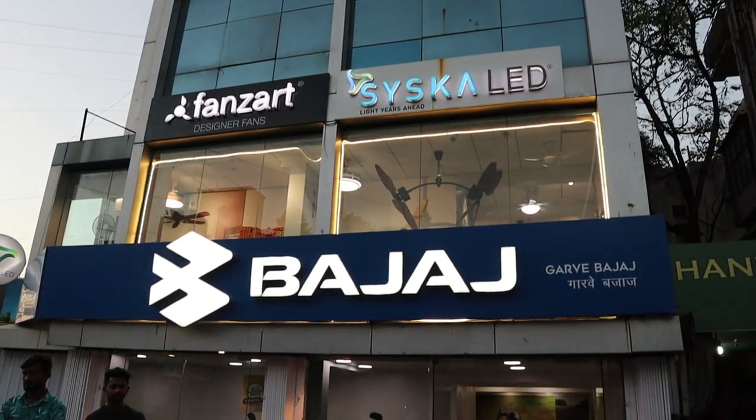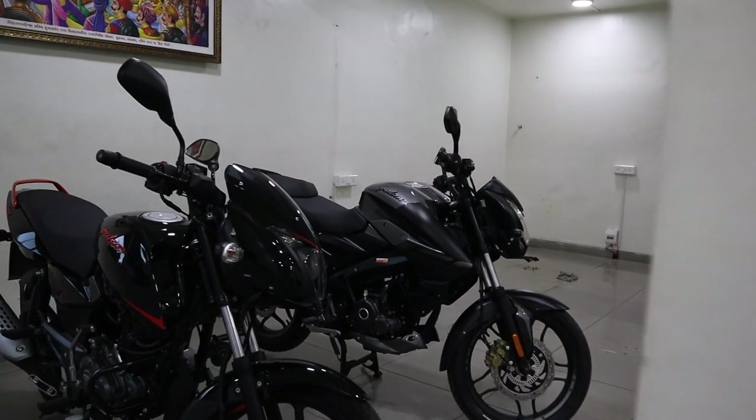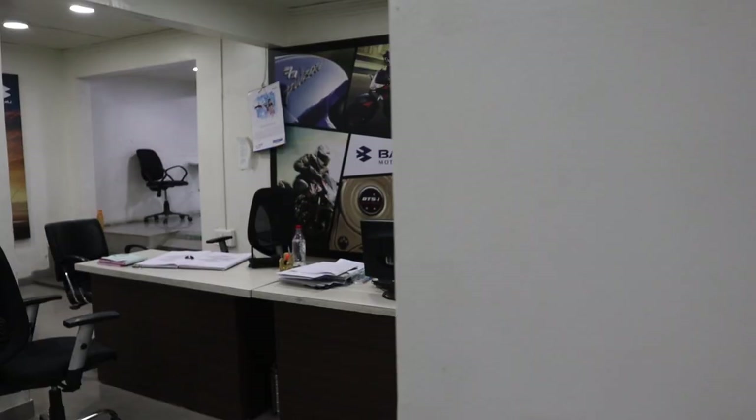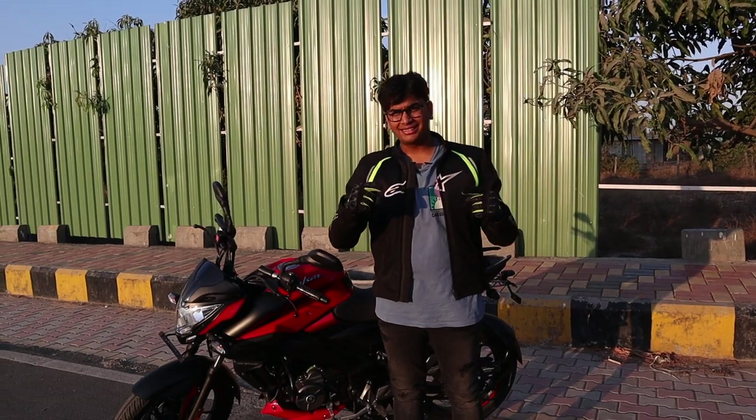I'd also like to thank Garve Bajaj — this showroom is located on Baner Road in Pune and they have some really great deals going on for BS4 bikes. So if you're in the market to buy a BS4 Bajaj bike, please head down to Garve Bajaj on Baner Road to check out their amazing deals. Also follow us on Instagram for the latest automotive news, check out our website for world-class articles and proper information on juicy automotive content. Subscribe and thank you for watching.